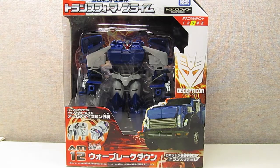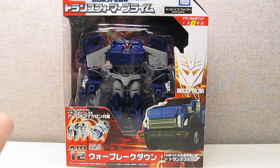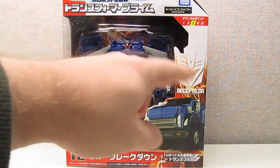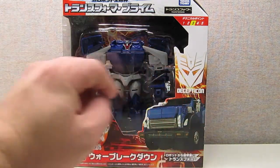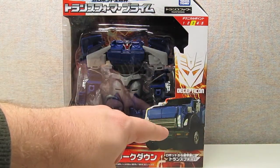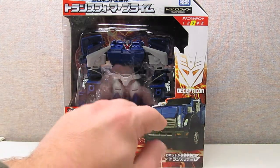Starting off looking at the packaging, we see that Arms Micron Breakdown is packaged in a similar packaging to what you see in the domestic Robots in Disguise line, with a very similar color scheme. You've also got the lightning backdrop here. And in the lower right corner you've got a CGI image of Breakdown in his vehicle mode.